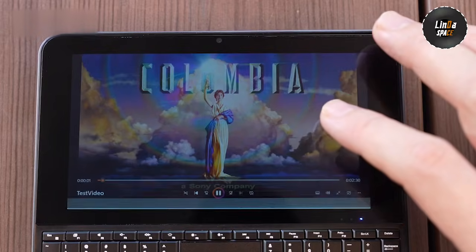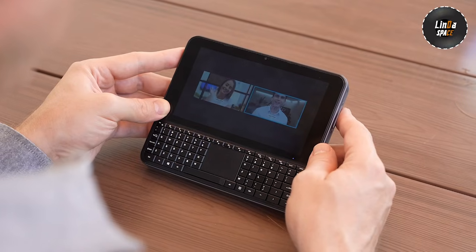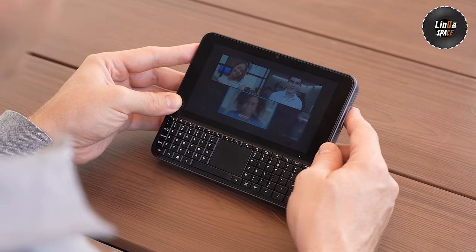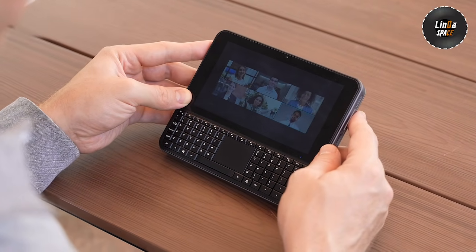Unlike most mini PCs that die the moment you unplug them, this one has a 16.34WH built-in battery. You can actually work anywhere — cafe, train, or even on a flight.